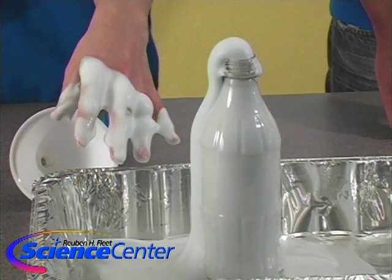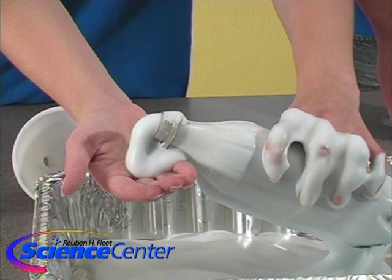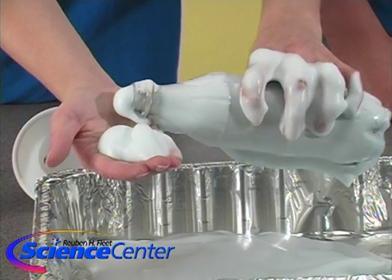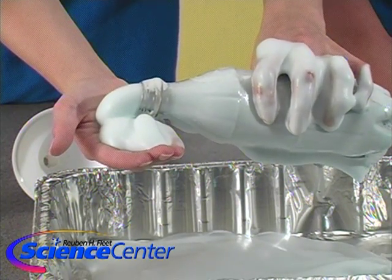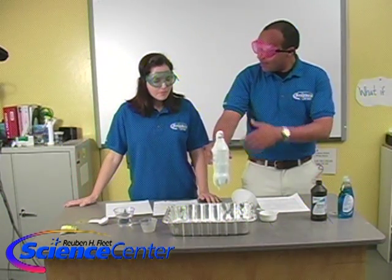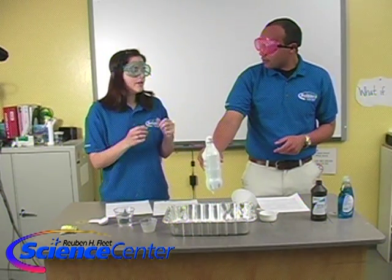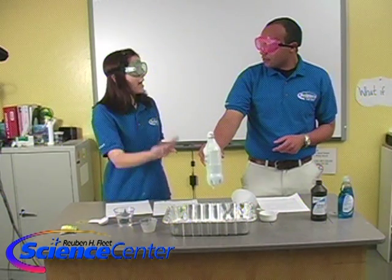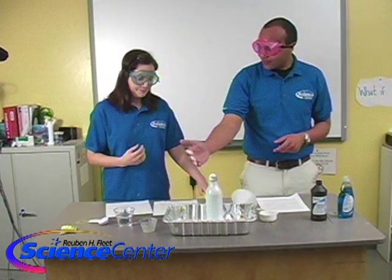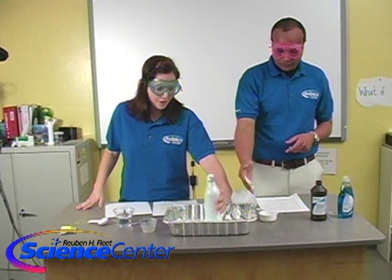In addition to our cool reaction, pick up the bottle and see how it feels — it should feel pretty warm. This is actually an exothermic reaction. The yeast is acting as a catalyst, making the molecules in the peroxide release their oxygen very quickly. As opposed to a slow reaction, we're getting a very fast reaction because we've catalyzed it with our activated yeast — that's what makes our foam shoot up out of the bottle and what's making it warm. Exothermic means it's creating heat.